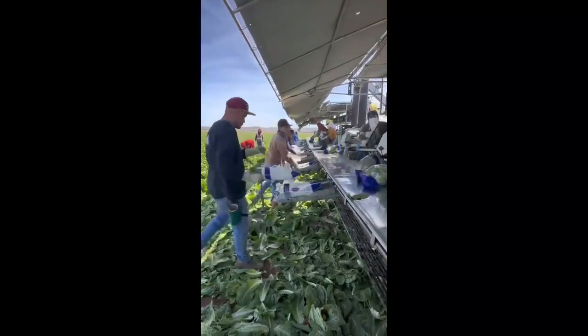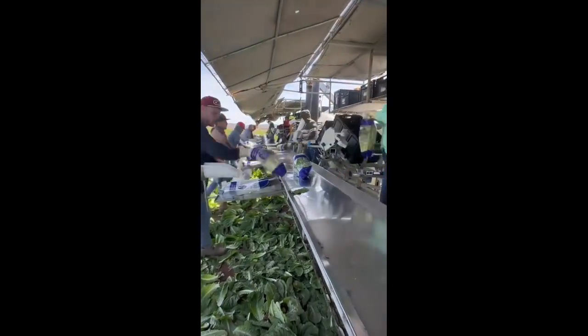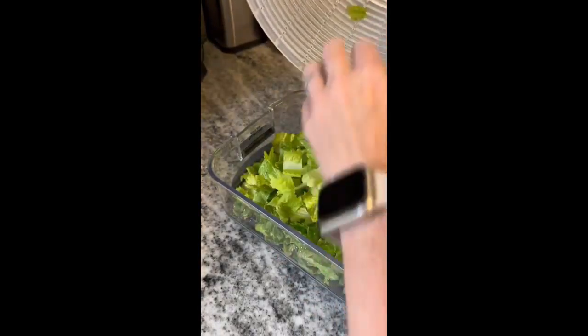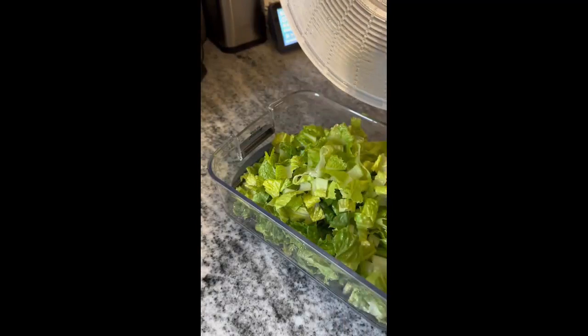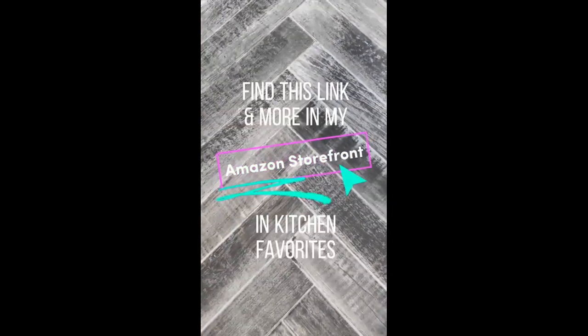After seeing multiple videos like this one, I realized just how important it is to wash all of my lettuce — I had no idea they bagged it right in the field. You can also use this spinner when you wash your fruits and vegetables. It's no secret that farmers use pesticides, so wash it all off and spin it dry. Find this link and more in my Amazon storefront.